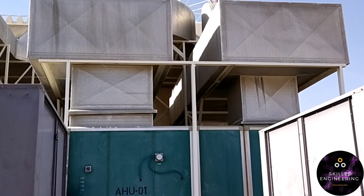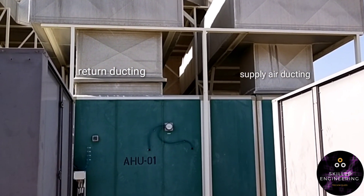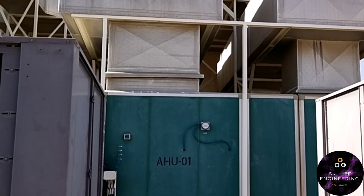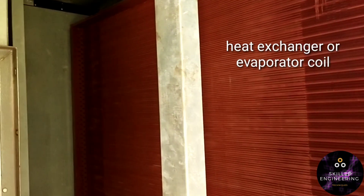This is the AHU and there are two decks here. The left side is the air return and the right side is the supply air going to the room. This is the centrifugal blower of the AHU. As you can see, there is a motor, belt, and blower on the supply deck driven by the centrifugal tube.